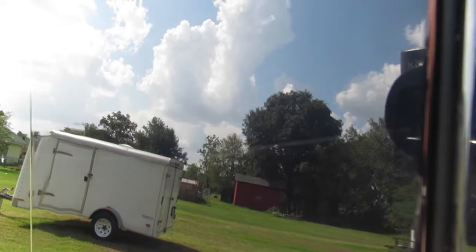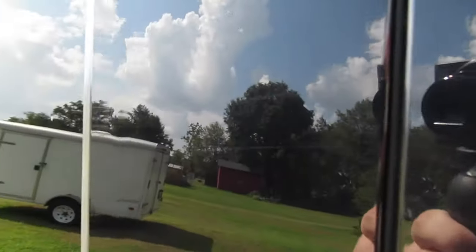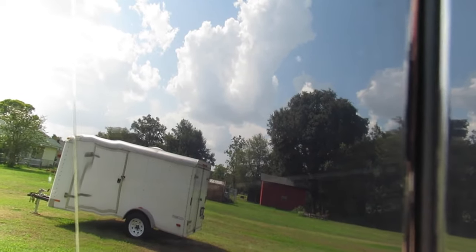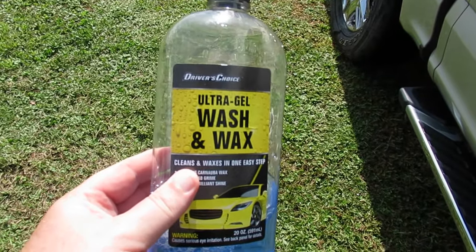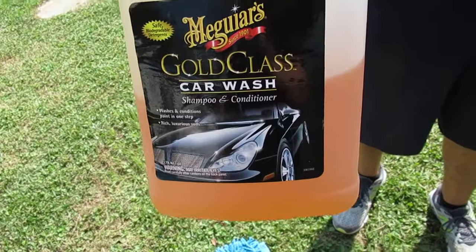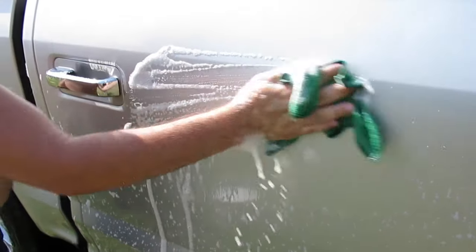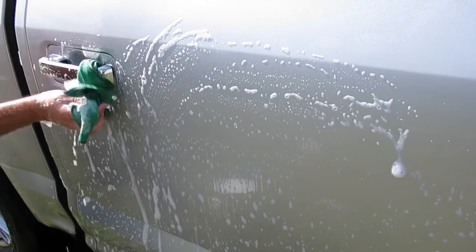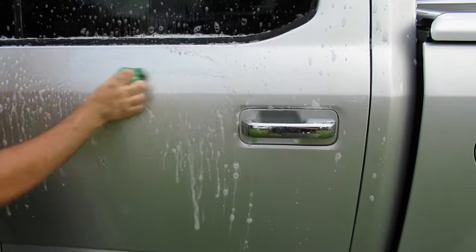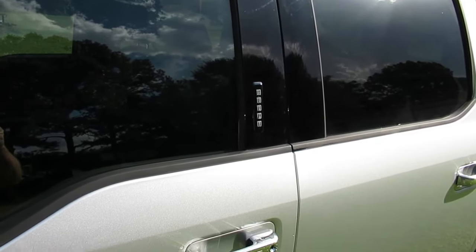We weren't even halfway through washing when I started seeing a bunch of scratches on the black trim pieces between the front and back doors. I'm not sure if it's because of the cheap microfiber mitt or because of the garbage car wash. A word of advice: I would advise against the ultra gel wash and wax from Dollar Tree — the only place it belongs is in the garbage. I'm switching to Meguiar's Gold Class car wash. Look at the difference Meguiar's makes in suds. The driver's side trim where we used Meguiar's looks good, but the passenger side where we used the Dollar Tree wash is all spotted up and left a residue.